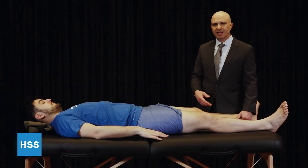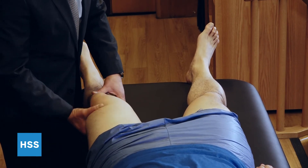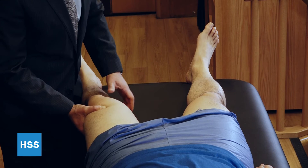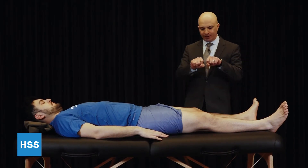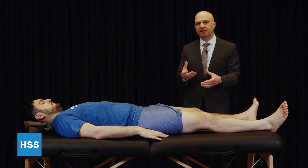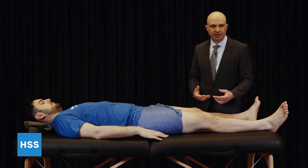I'll then move on to the Lachman test to evaluate the ACL, done at about 15 to 20 degrees of flexion. I'll have the patient relax totally loose, roll the leg back and forth, grab the hamstrings, let it relax, and examine the knee with the hip slightly externally rotated, holding the femur very solidly and translating the tibia slightly forward. You can feel both the amount of translation and the endpoint — how the ligament snaps to attention at the end, the tightness you feel, as opposed to a soft endpoint when the ligament is torn and you just feel it gliding. Sometimes you can see it visually, sometimes it's more the feeling you get examining the patient.